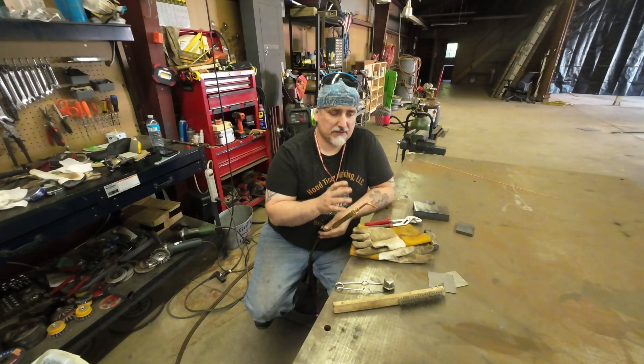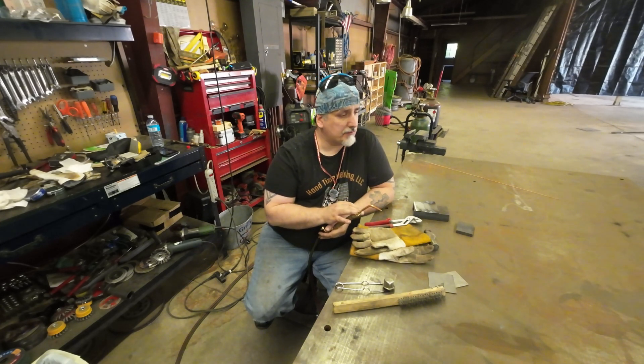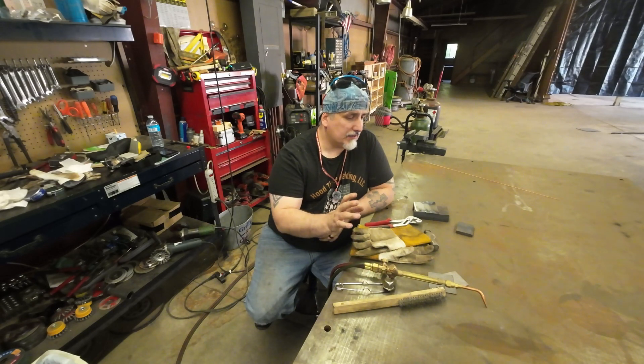You can also use the same tip style for brazing. Brazing is really good if you have cast iron or materials like that. I don't have any brazing rod so we're not going to be doing any brazing today, but just know it's a process you can look into if you need to work with cast material that broke.